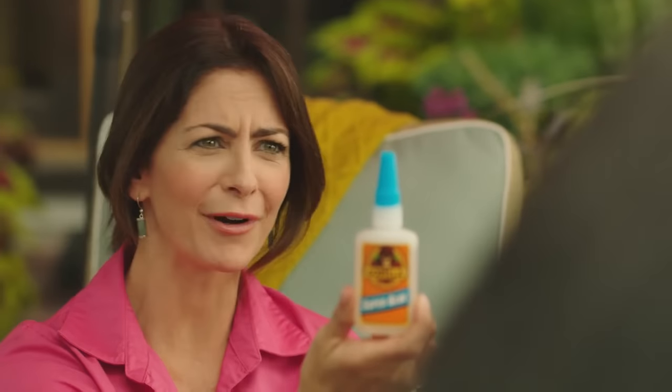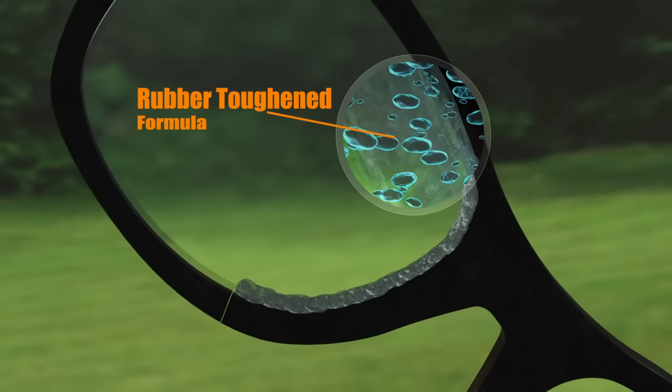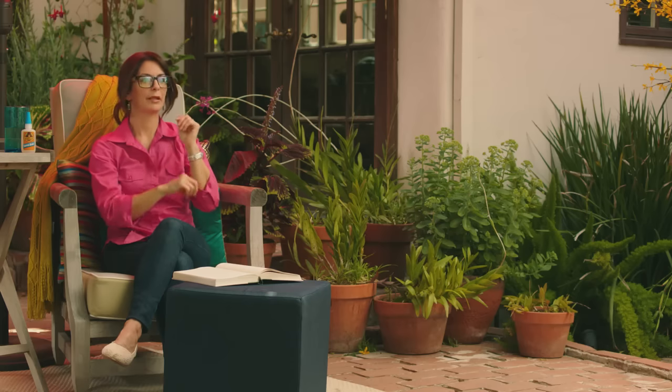Gorilla Superglue. Of course! Other superglues get brittle and break. Gorilla Superglue's rubber-toughened formula holds even after repeated drops and bumps. Aw, thanks! You know, this reminds me of the time... and you're gone.